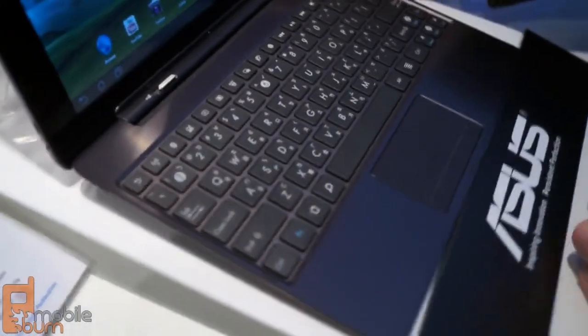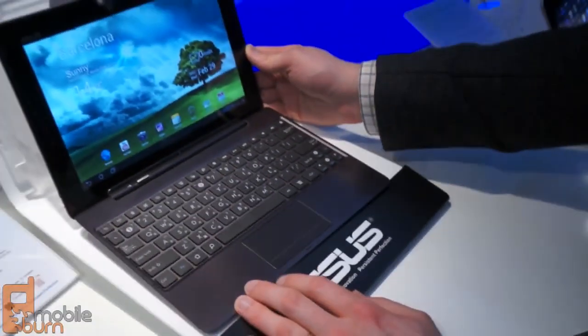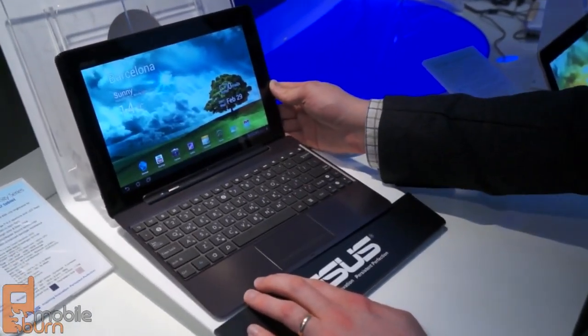Hopefully we'll be able to see this in the States someday. So there you go — that's our quick look at the ASUS Transformer Pad Infinity 700. This is Dan Siefert with mobileburn.com, thanks for watching.